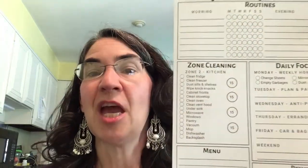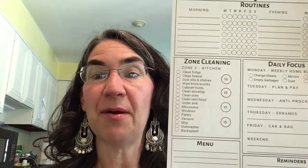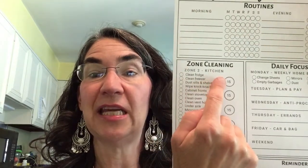But if you want to jump-start and work on your kitchen next week instead of doing Zone 3 — because I'll probably be behind on Zone 3 as well — our cleaning schedule for this week, Zone 2 is the second week of the month, and the zone cleaning is the kitchen.